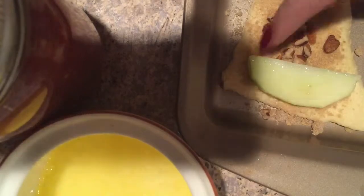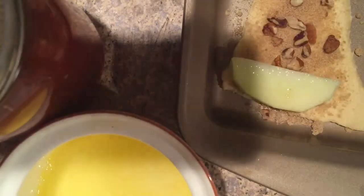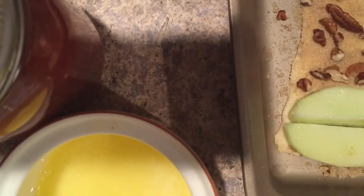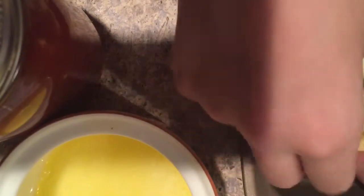Next I'm taking my apple slices, rolling them in the butter, and applying them to the fatter part of the crescent roll. This one was pretty big so I added two apples, but on the rest I just used one. Then you roll it up like a regular crescent roll.